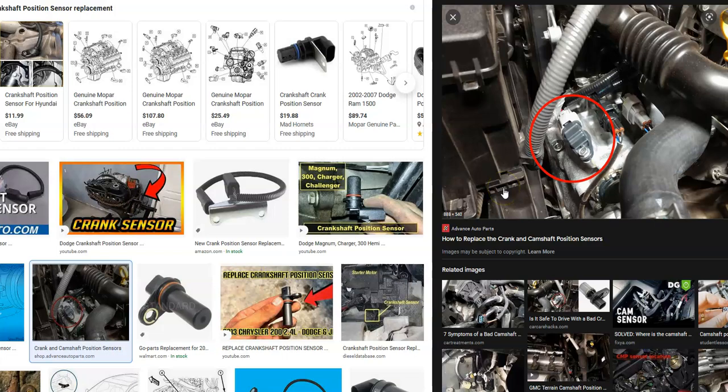That's a quick brief overview of how to go about fixing a Dodge with the P0335 code. If you have anything to add, please comment down below. If you have any questions, ask me and I'll try to answer them. If this video helps you, please click like, subscribe, and have a good day.